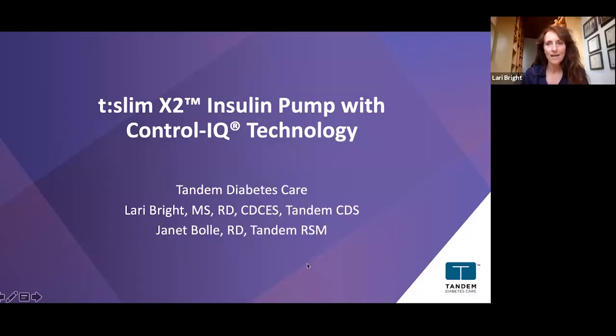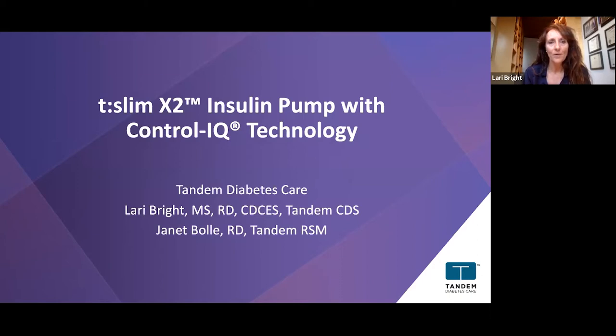The t:slim X2 is the pump we have for Tandem — that's our pump with different algorithms. Control-IQ technology is where we're going to focus, but we'll also talk about Basal-IQ technology.